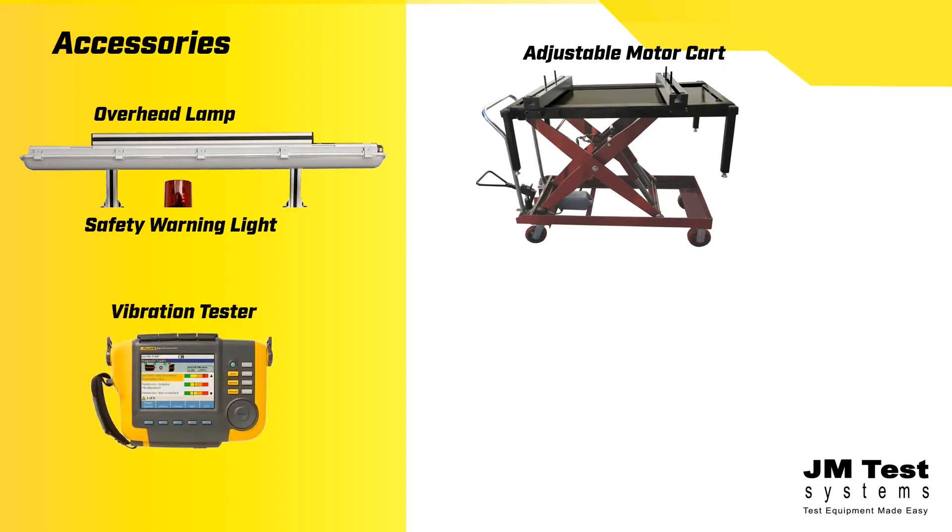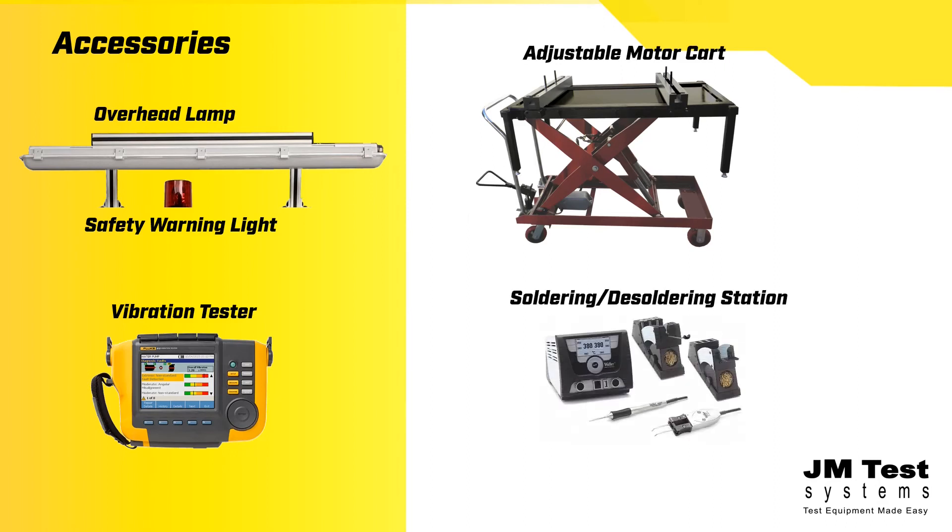Get out-in-the-field results quickly with a portable vibration tester so you can set repair priorities and manage resources. No test bench is complete without repair tools like a soldering and desoldering station. See our website for more options.